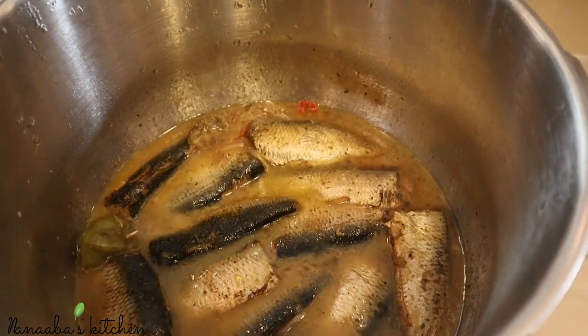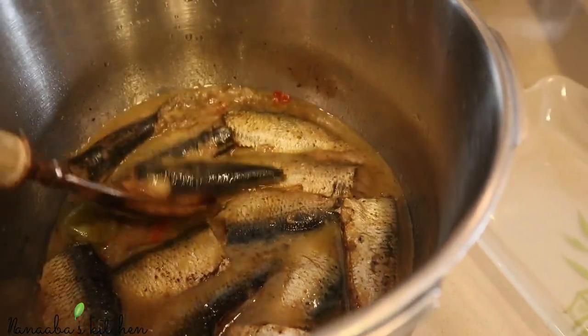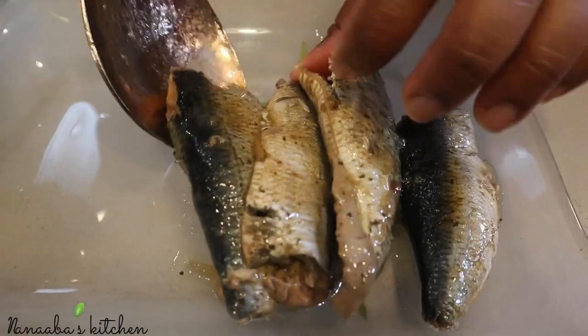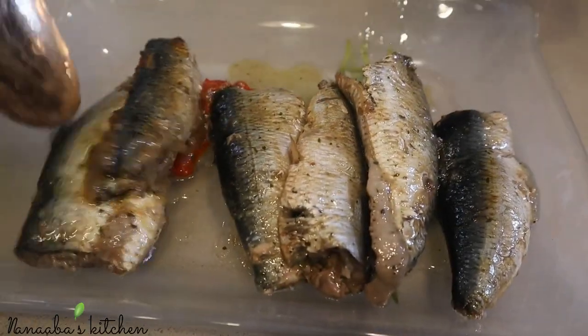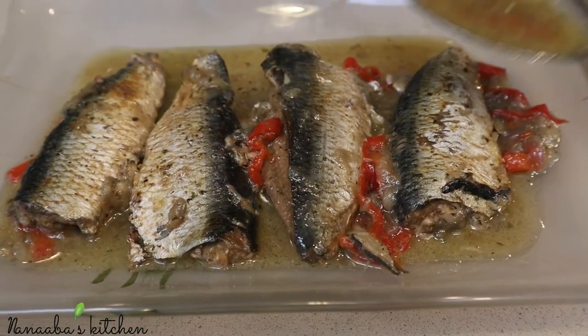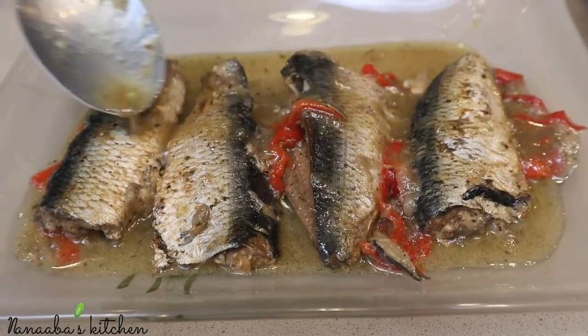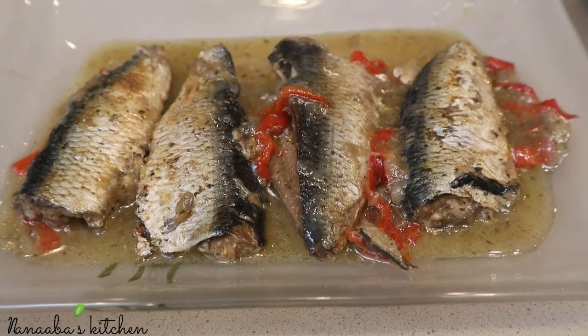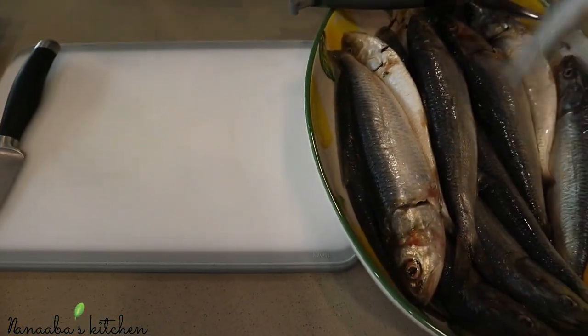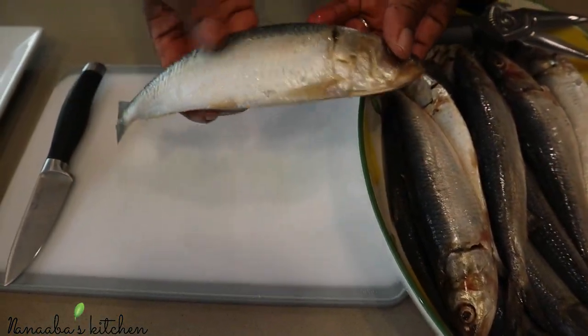Hello friends, welcome to the Novice Kitchen. Today on the menu we're making homemade sardines, just like my mom made them back when we were little. I was recently grocery shopping to stock up on some produce and seafood, and there it was — fresh herrings, which we don't find out here very often. All I could think of was my mom's homemade sardines: fork tender, delicious, juicy, just like that.